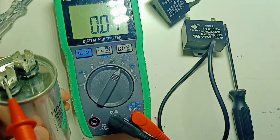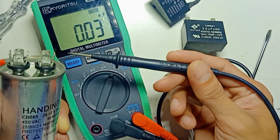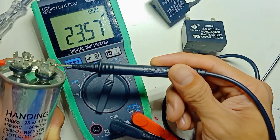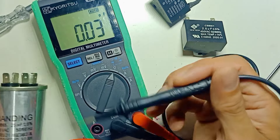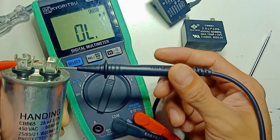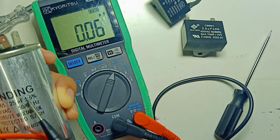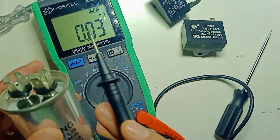So one probe on one side, the other probe on the other side. I get a reading of 23.57 microfarad. The capacitor is rated at 25 microfarad, and because there is a plus or minus 5% tolerance, this reading is within range. So this capacitor is still good and can still be used.